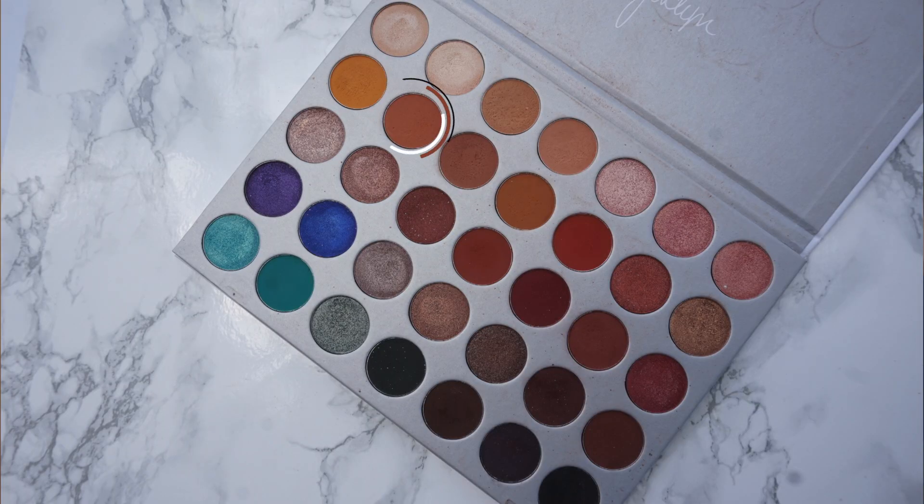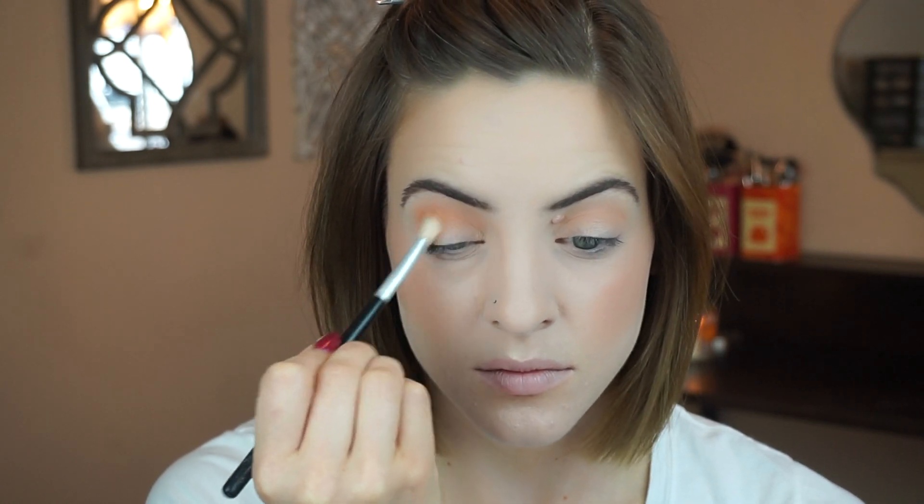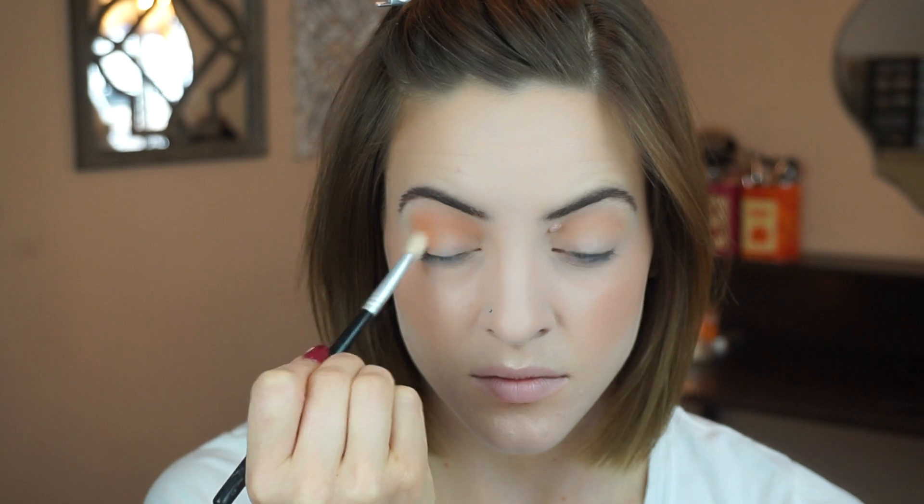Next I'm going in with the shade Butter on a blending brush and I'm just going to start deepening up the outer corner and crease. I'm re-watching Gossip Girl and oh my gosh I forgot how much I love this show. It's so good.